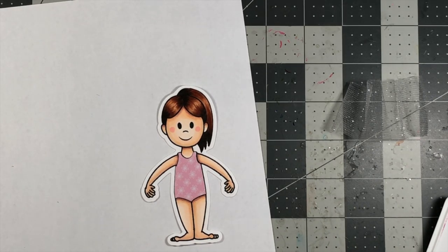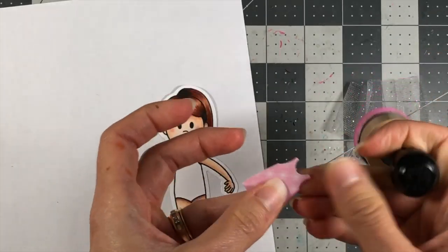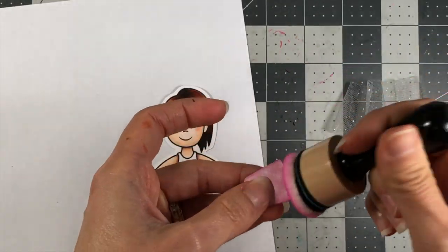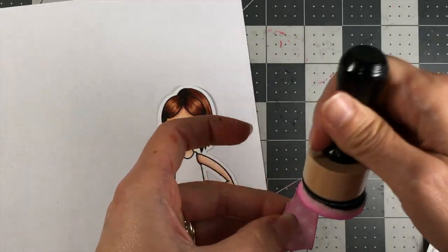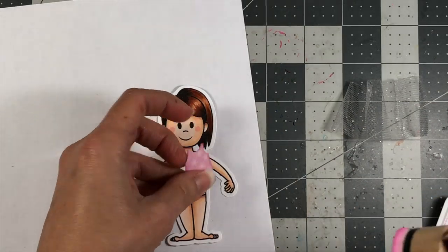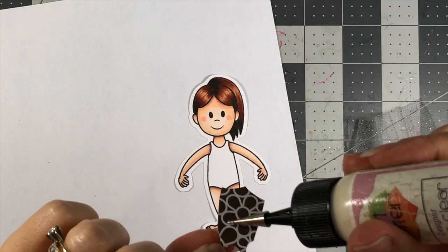Before I do that, I'm just going to add a little bit of ink to the edges of this. This is candy ink and this is a piece of pattern paper with the candy color in it. So I'm just going to add a little bit of ink to that, and then go ahead and glue this down.